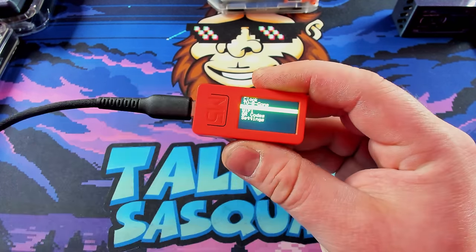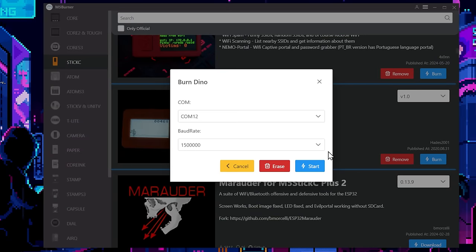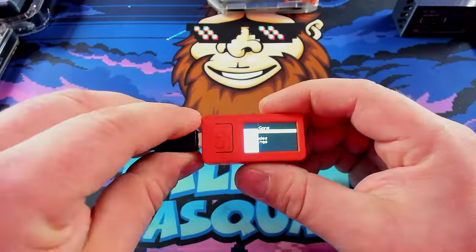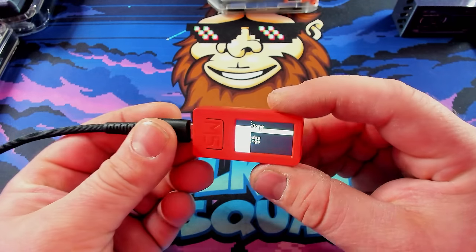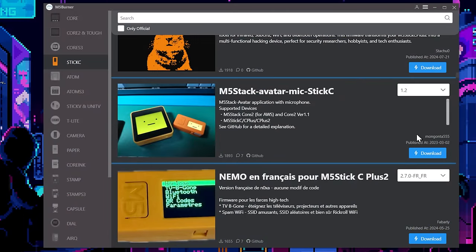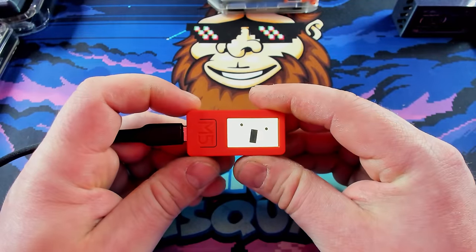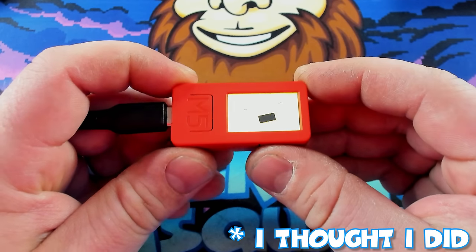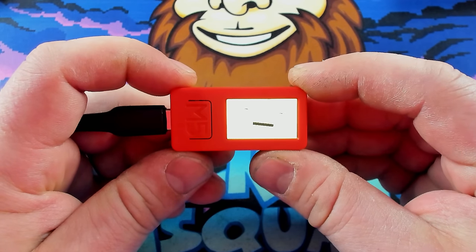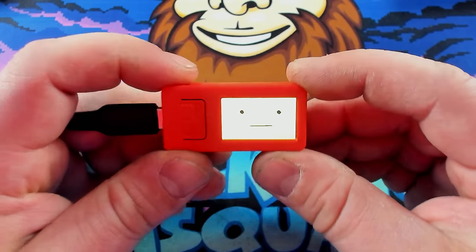Let's get back onto the burner and see what other cool apps they have. Another app I wanted to try was Dyno — I know it looks silly, but it looks like it could be fun. Quick note though: make sure whatever you're using is for the actual version of the M5 Stick. The software I just installed was not the correct one, so now all it does is show a glitch screen. Let's go back and find something that'll actually work. I've actually wanted to try this little avatar app for a while — it looks like it could be pretty fun, so let's install it and see.